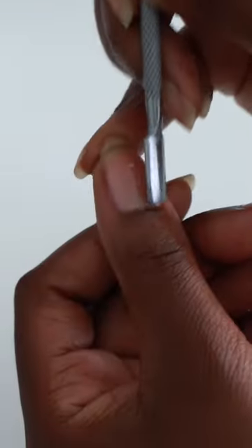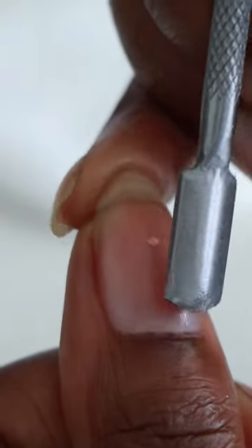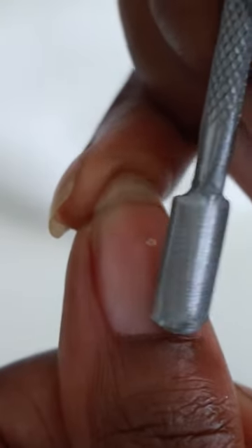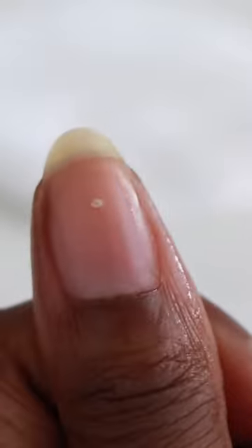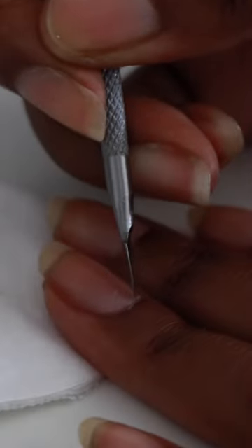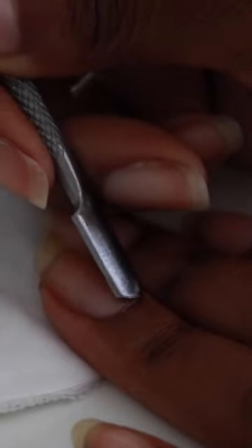Grab your favorite cuticle oil and spread it all over your nail beds and underneath the nail too. This will soften the cuticles and allow you to push them back. Be careful with this because you do not want to rip your cuticles. I do not recommend cutting the cuticle because this exposes the skin to possible bacteria, and I always found it made the nail bed look really inflamed. You just want to remove the outgrown cuticle that's covering the nail plate.